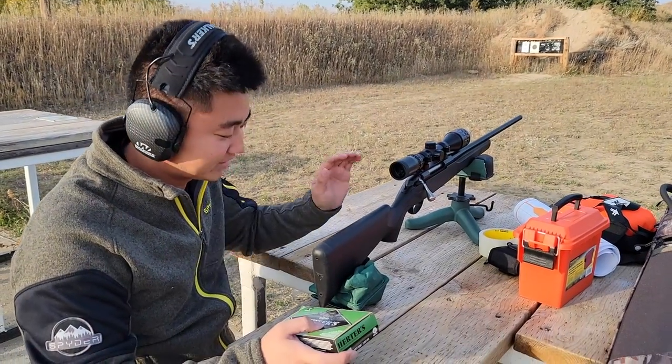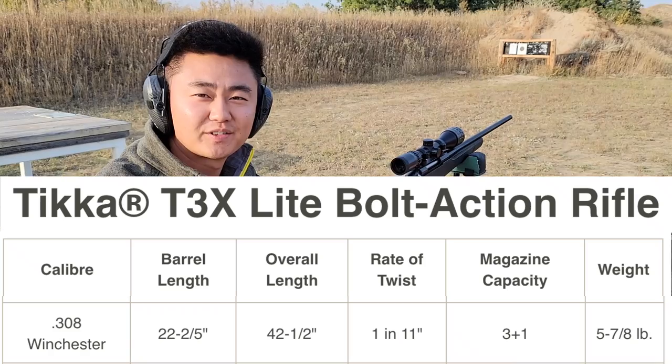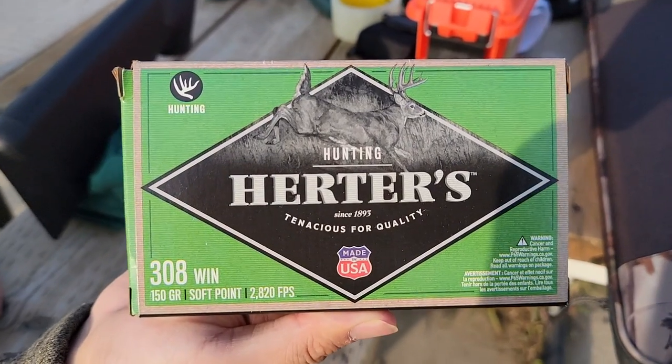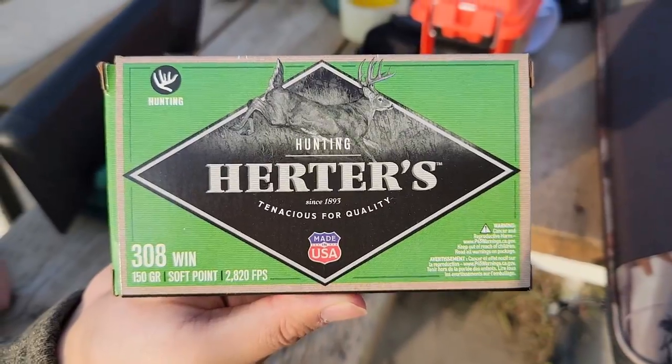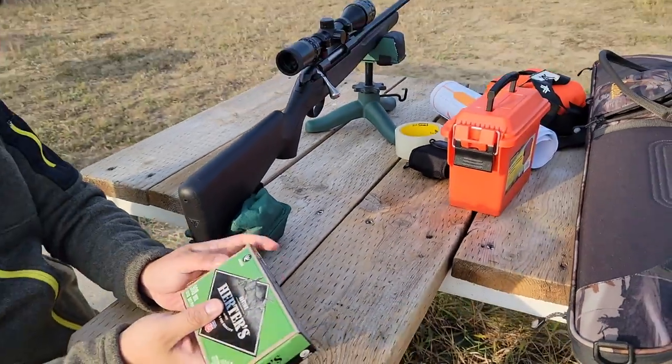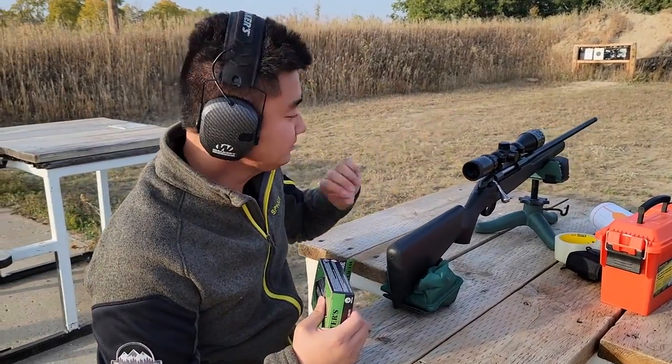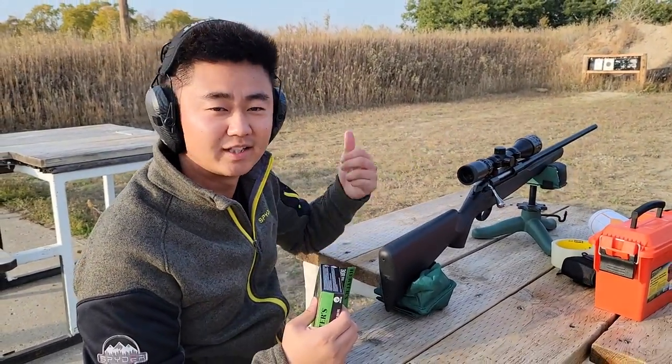We're out here at the range shooting the Tikka for the first time ever. This is a .308. What I got for ammo is this — the cheapest one I could find. Just gonna break in the gun — basically shoot one, clean it, shoot one, clean it for 10 times.